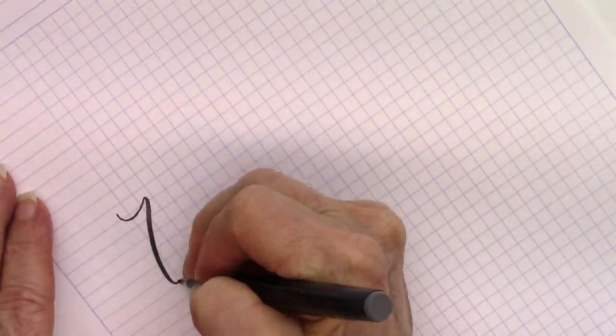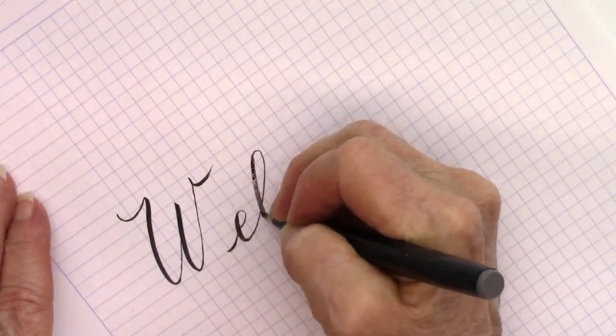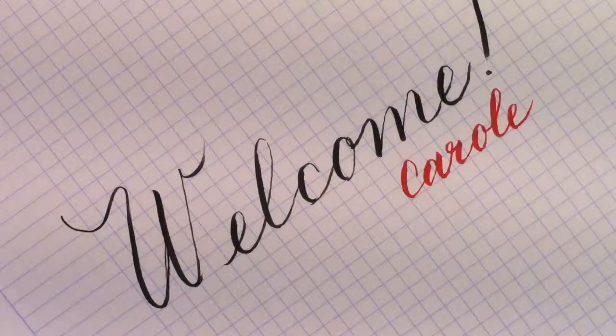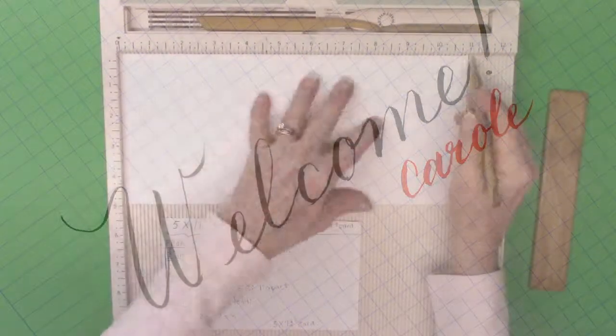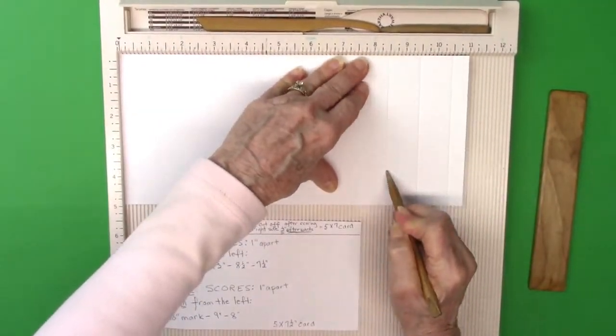Hi everybody, Carol here. I took some time off to do some thinking and reflecting, so I'm welcoming myself back — but mostly I'm welcoming you to my YouTube channel. Today I'm going to be making a shadow box card.